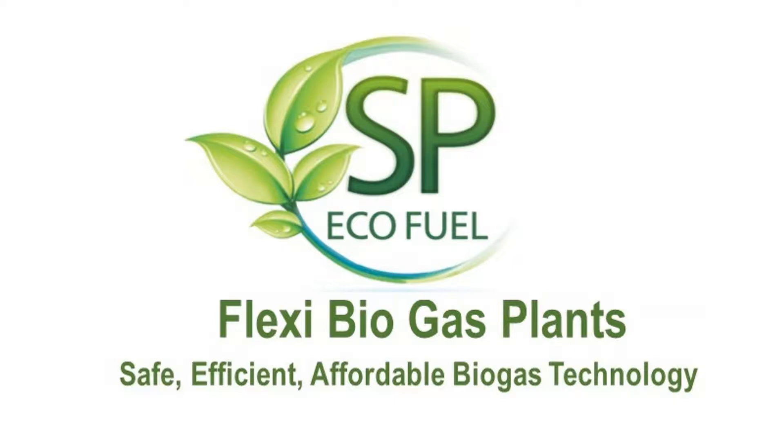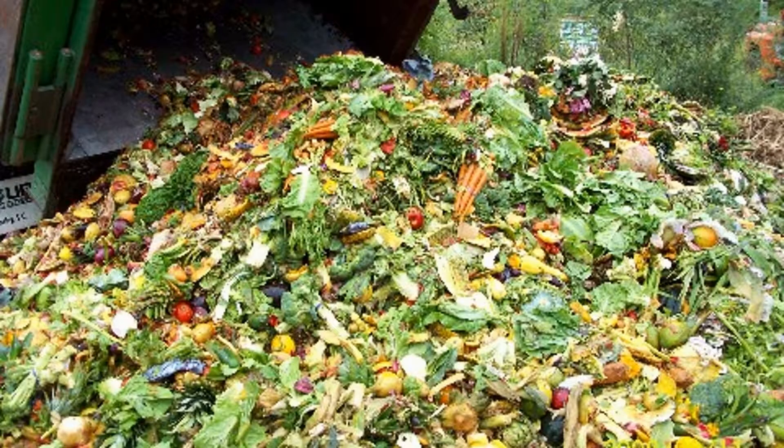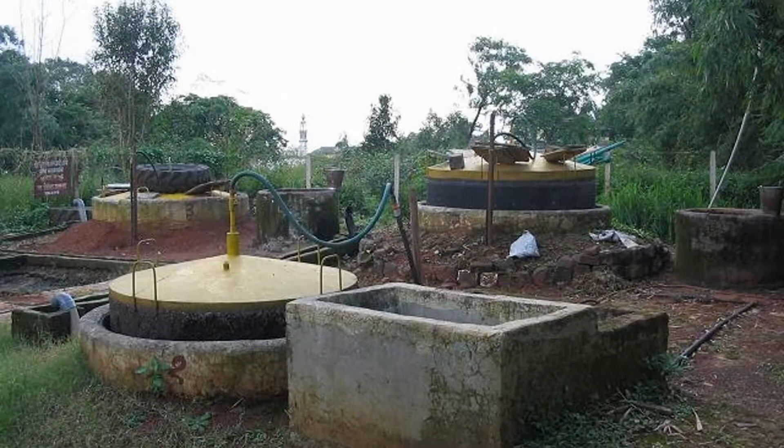Hi, I'm Jayashree from SP Ecofield. We work on waste management where we use cow dung or food waste to generate gas. This gas is called biogas — earlier you might have heard about it as Gobar Gas.